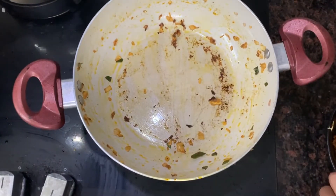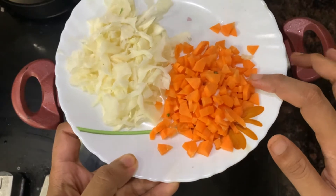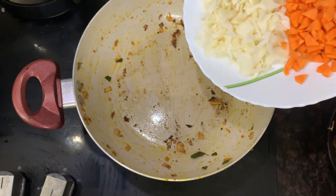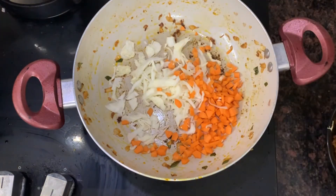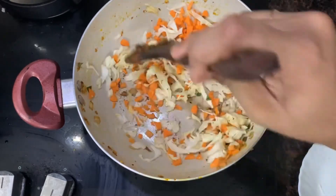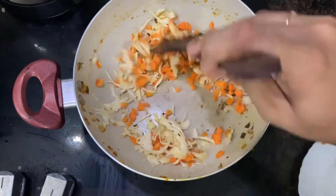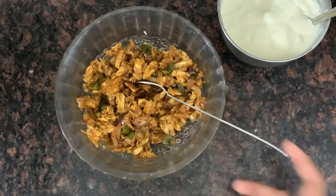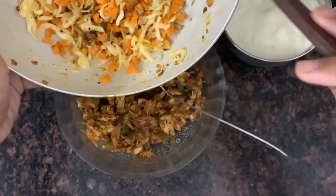In the same pan, I put two vegetables. I used to cut the cabbage and put it directly in the same pan. If you want, you can add it directly. I put the cabbage and vegetables in the pan.